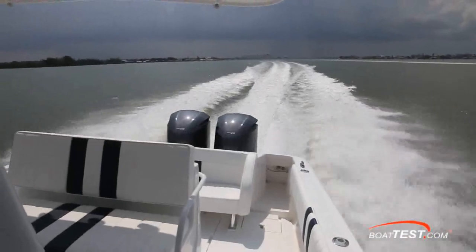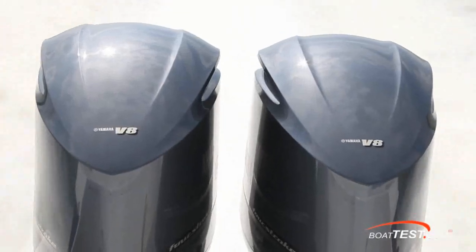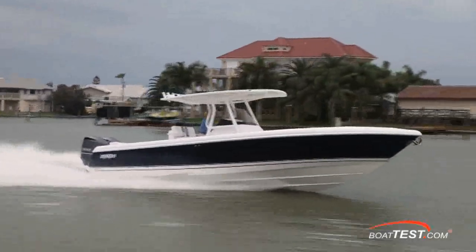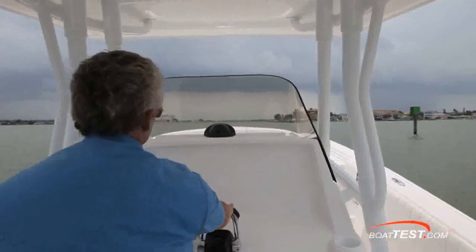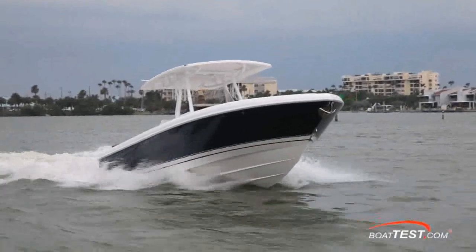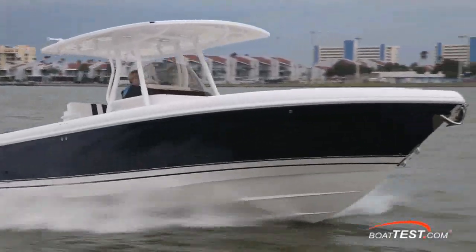Not surprisingly, the Yamaha V8 ran very quietly. I measured only 60 decibels at idle speed, with the sound level peaking at 97 decibels at wide open throttle, but that was mostly due to wind noise contributing to this. When you hit the throttle on the 327, the bow comes up about 10 degrees, but because I'm so short and the boat is so long, I did lose sight of the horizon for about 4 or 5 seconds before the bow came down.